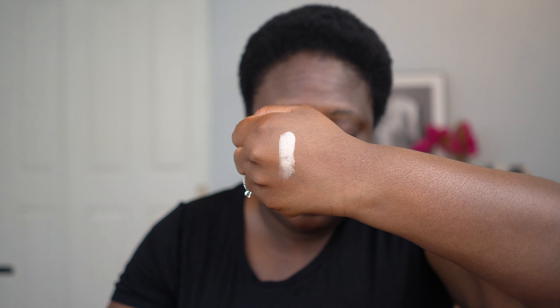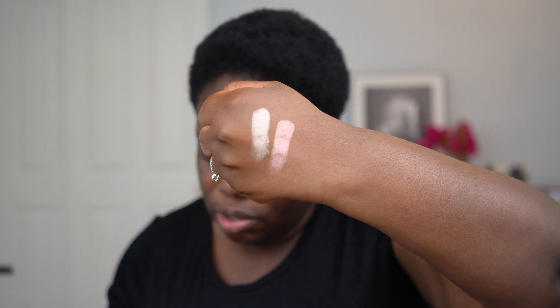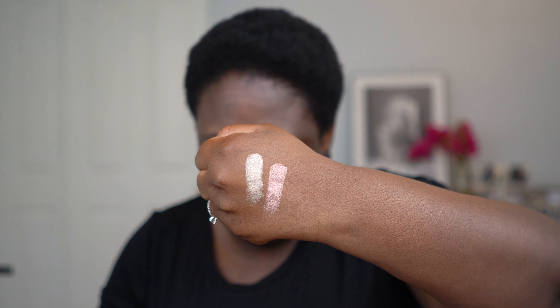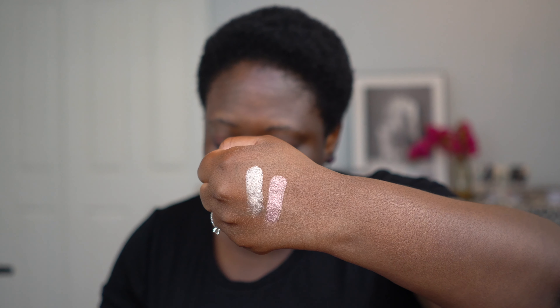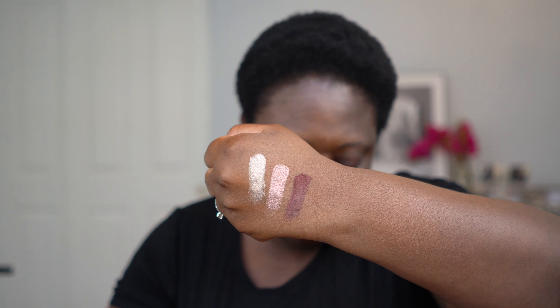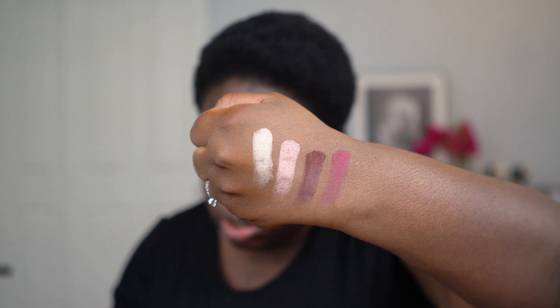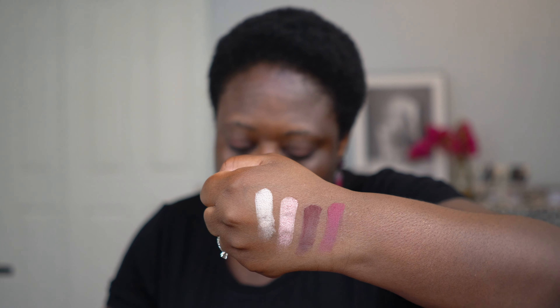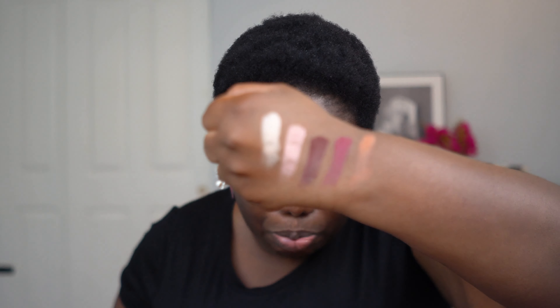That's that color. And this one is Pink Champagne — obviously more pink. I'm going to go down to Prosperity in Golden Opulence. That's a matte shade. And this is Hedonistic Rose.